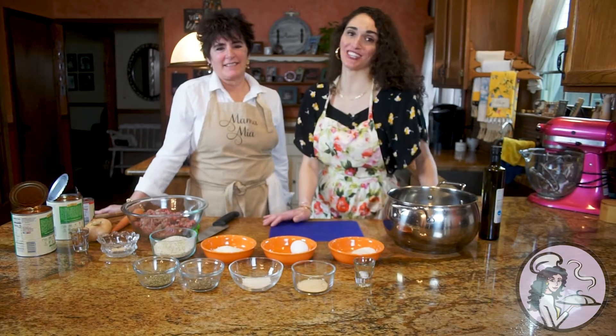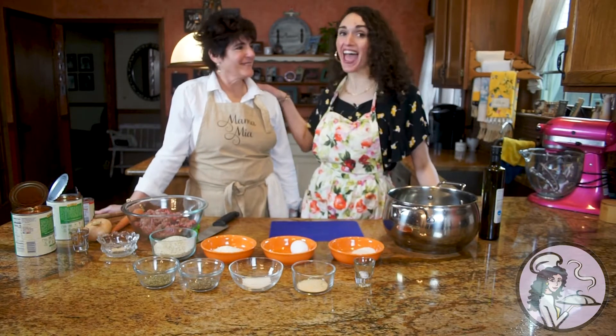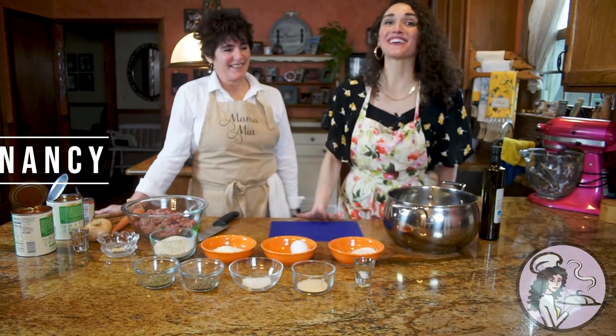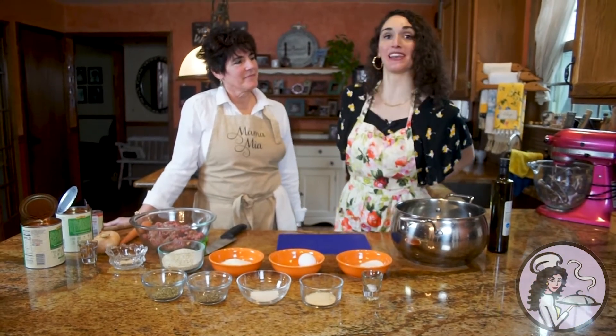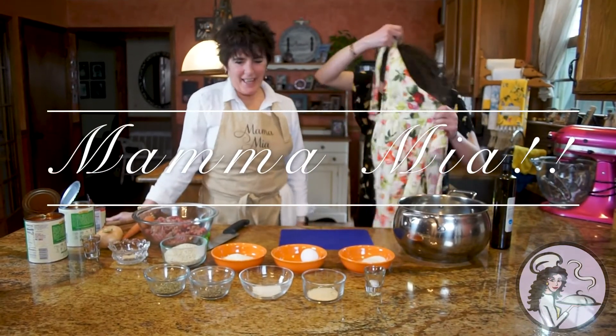Hey everyone, welcome to my special Mother's Day edition of Cooking with Me, Chef Angela from Eat Your Heart Out Edibles, and my own mother, Fancy Nancy. She's going to take the lead today. I'm going to take my apron off and she is going to cook what I grew up eating, which is her gravy and meatballs. Go ahead, Nancy.